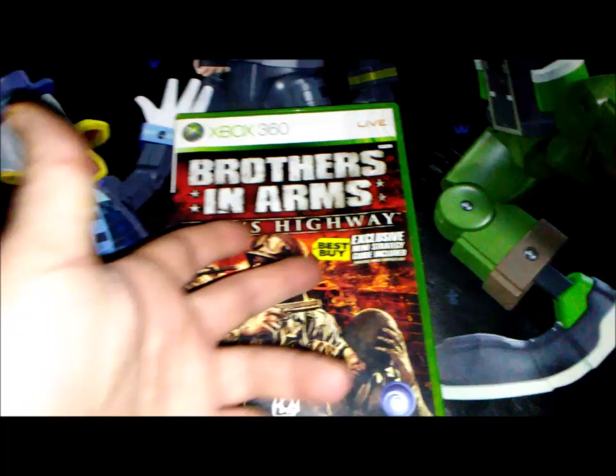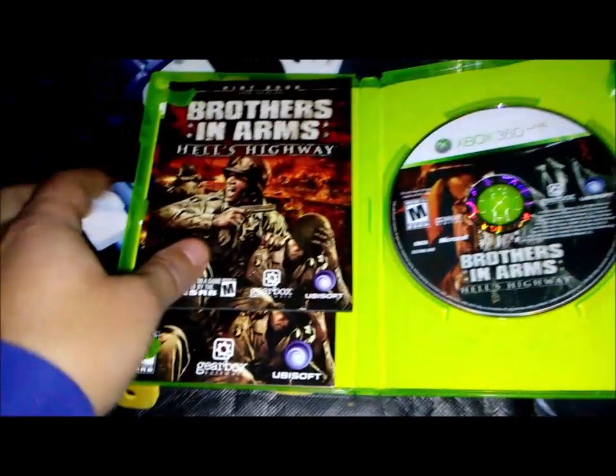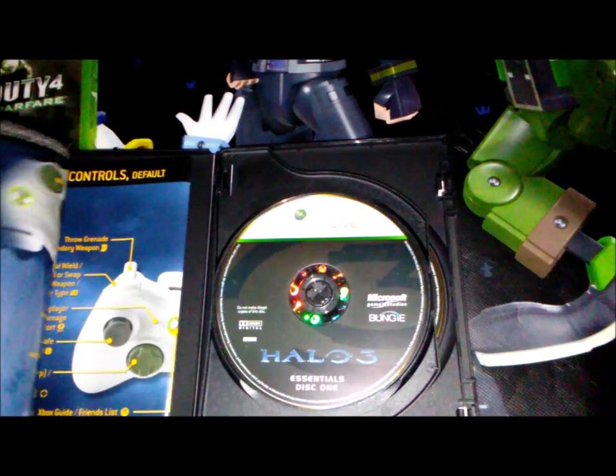Brothers in Arms: Hell's Highway — I still haven't played this one yet either. It was a Best Buy exclusive with a mini strategy guide included, so the hint book and manual are in there, which is cool. I also have Call of Duty 4: Modern Warfare Game of the Year Edition, and Halo 3 Essentials which includes disc one and disc two, plus what might be a map or poster.